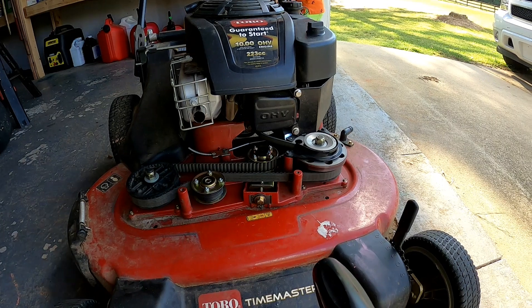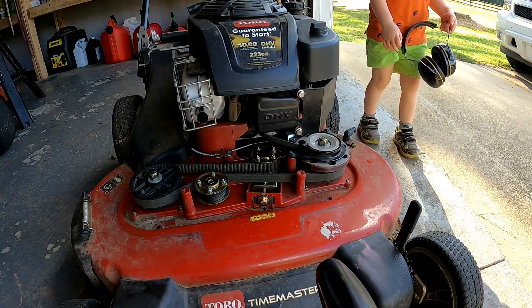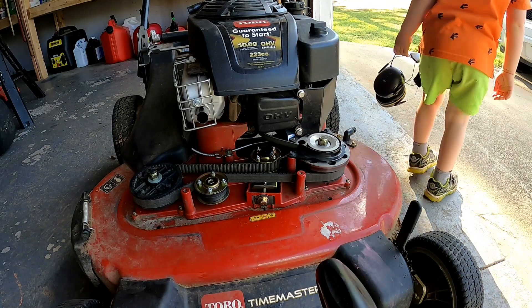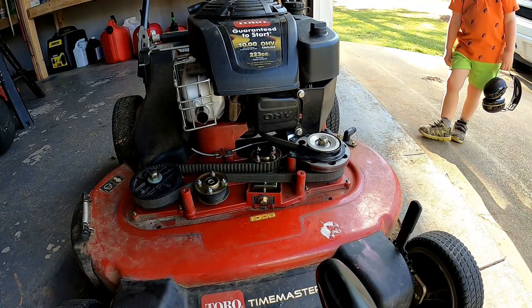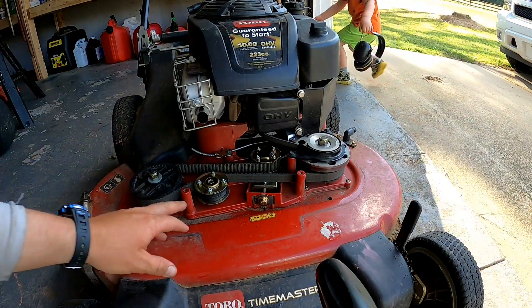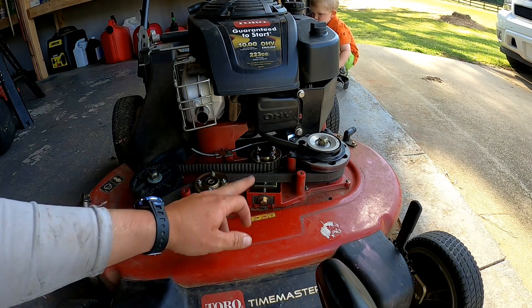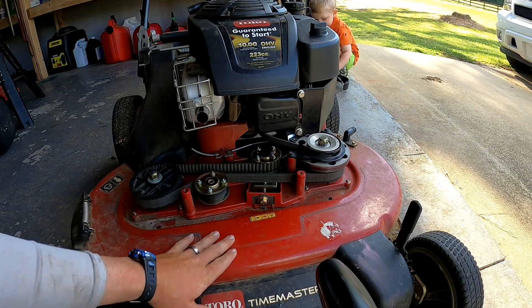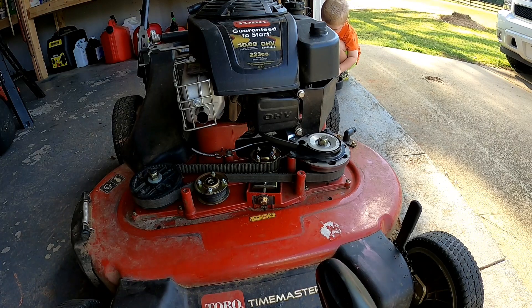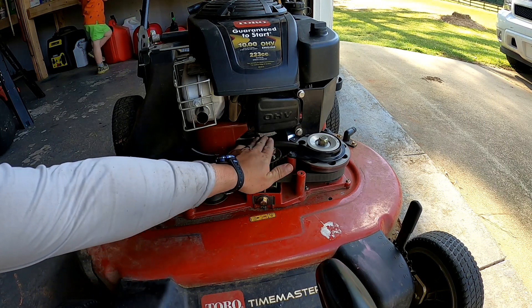There you have it — you saw it in real time, there was no hitting or anything. I think we got it going. These are great mowers and once you figure out that you're gonna have to loosen the other pulley to get the belt in there, it really wasn't much to it at all — very simple mower.